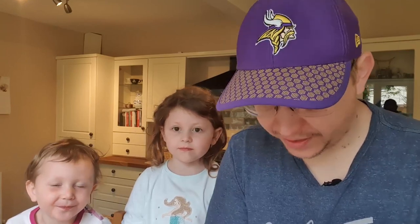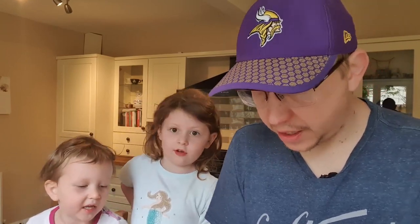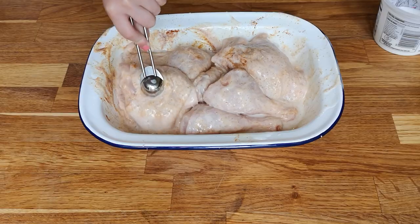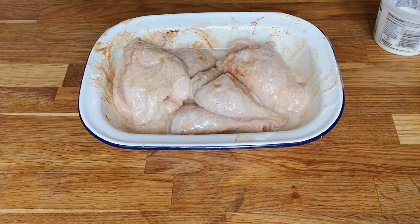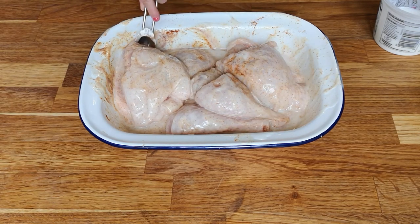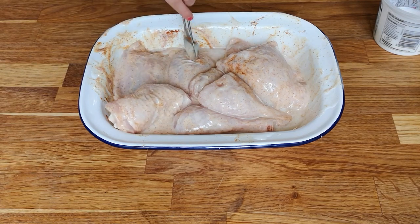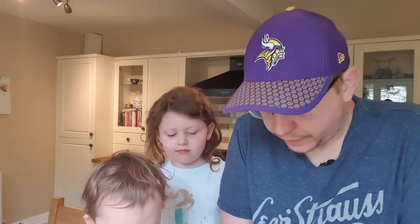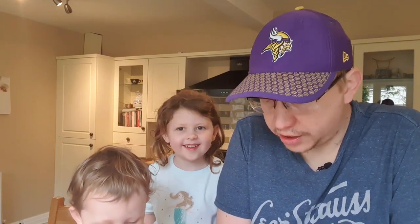I'll make some fried chicken. You won't even try this, will you? No. It's not fried chicken. Right, who's going to mix that up? Me. Go on then. Take it out of the spoon and mix it up. We're not supposed to use our hands - we're using the spoon. That was clever. Raw chicken. That's it.